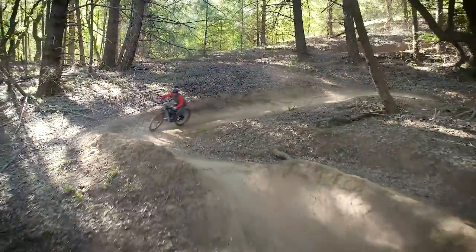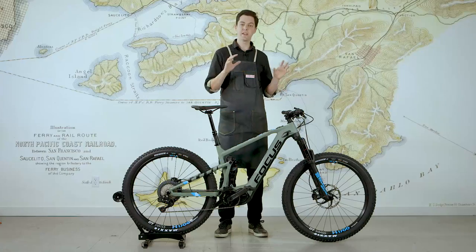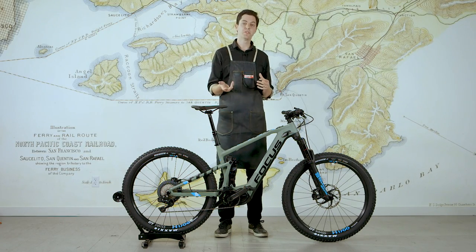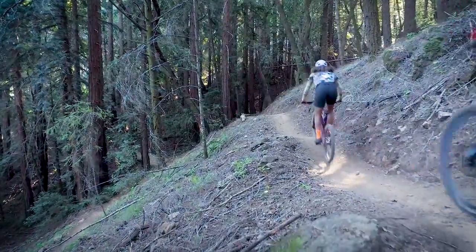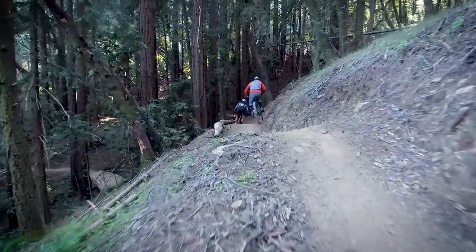The first time I got on this bike I realized just how awesome this is. The whole fit and finish, the way it handles, the way it feels underneath you - it really just handles like a great bike. It pedals easily even in no assist. In low assist it's fast, it's playful, but it doesn't feel like you're riding an electric bike.